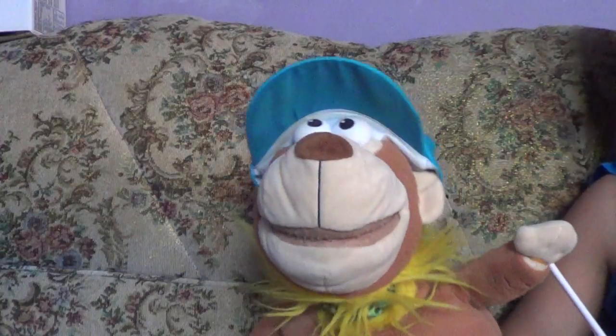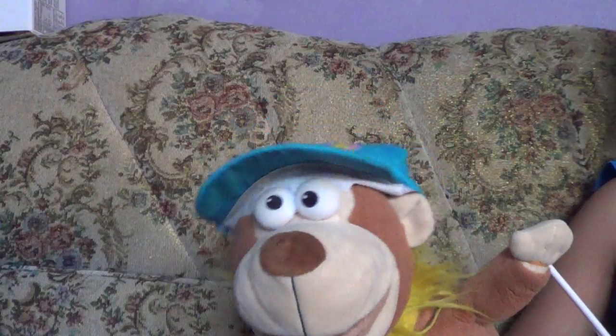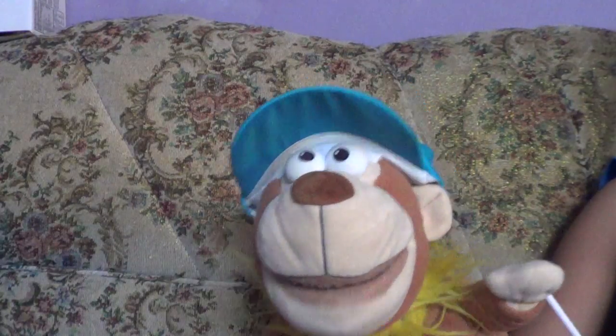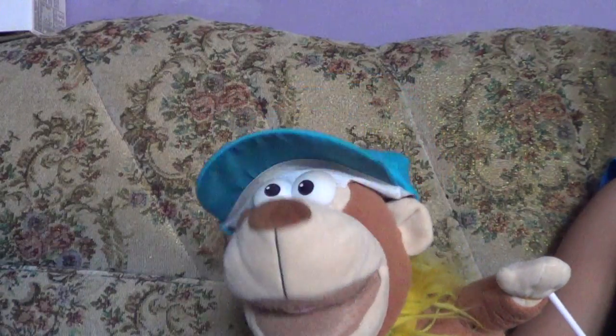Hey guys, how you doing? My name is Roger S.J. Brum. The S.J. stands for Senior, Junior. And in today's vlog, I am going to teach you all how to whistle.